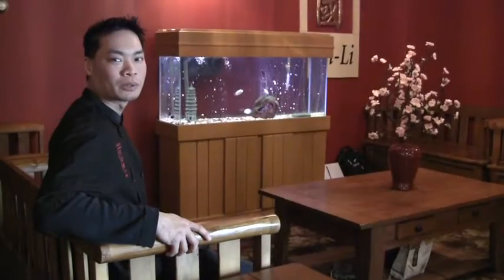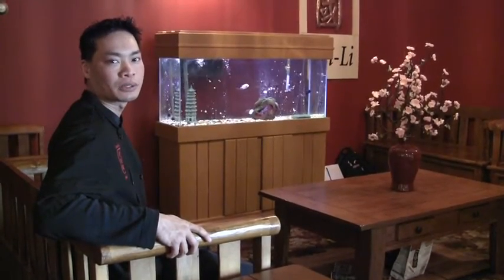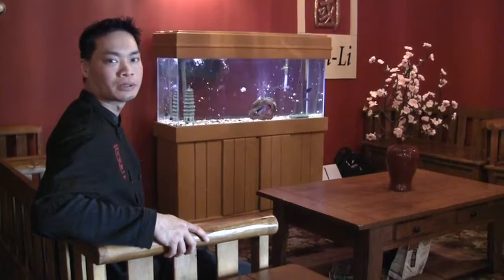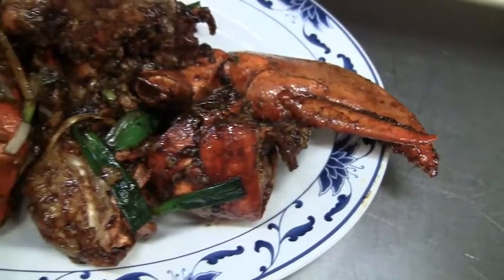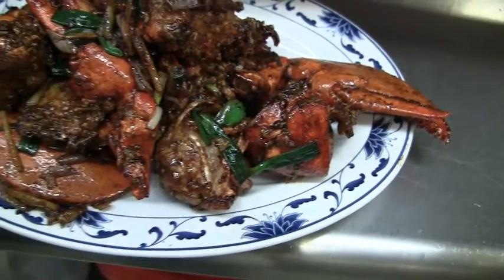Hi, my name is Cam Lu. Welcome to the Wei Li Chinese restaurant. I'm preparing two dishes for Chinese New Year's today: ginger lobster, and beef flat noodles.